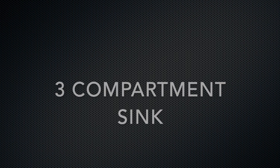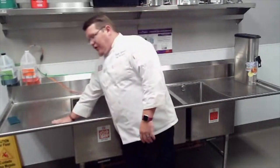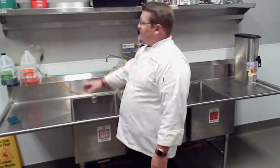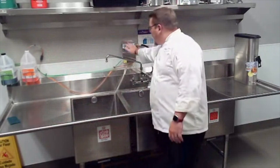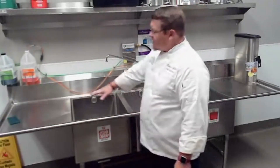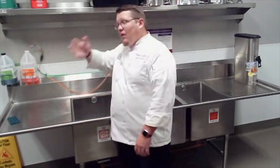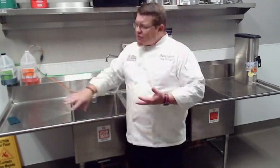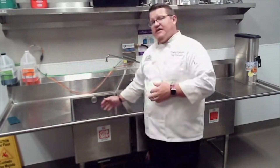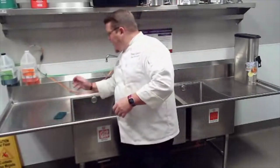This is the three-compartment sink. You start on the left-hand side and work your way across to the right. You'll see chemicals are already set up with controls above the sinks. Starting on the left, first scrape off anything that might be on the pot or pan into the trash can. Then come to the first sink — this is our wash sink with soapy water and scrub pads.